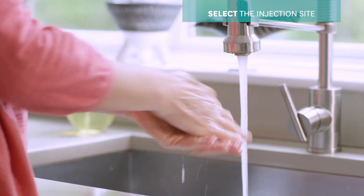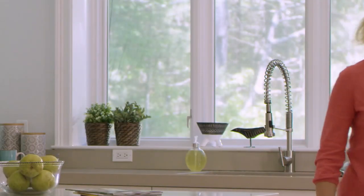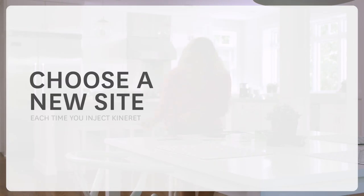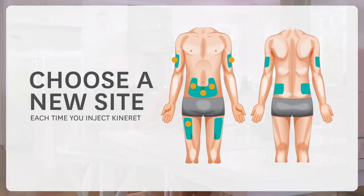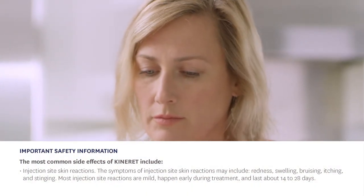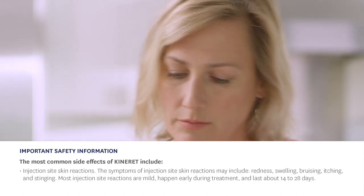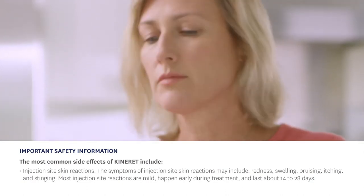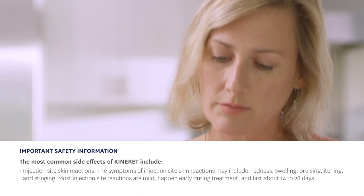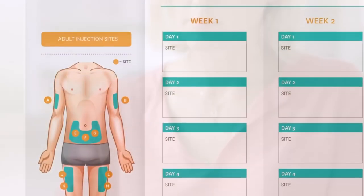Now it's time to select your injection site. Be sure to choose a new site each time you inject Kinneret. Rotating sites is really important because injection site skin reactions are the most common side effect with Kinneret. Most people get these reactions, which may be redness, swelling, bruising, itching, or stinging at the injection site. Injection site skin reactions are most common during the first month of treatment and they usually go away after about 14 to 28 days.